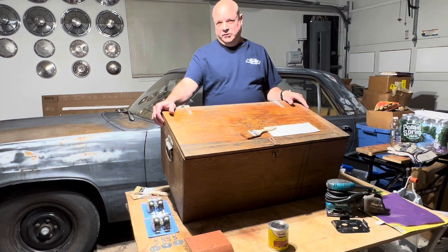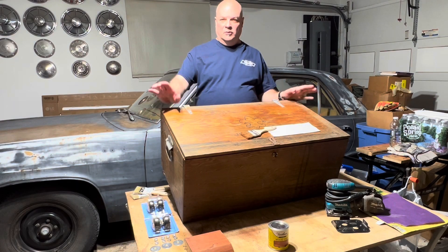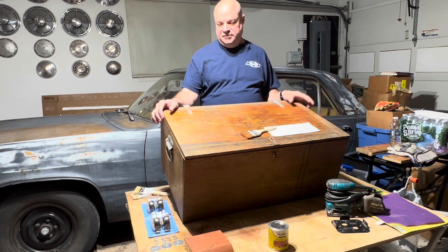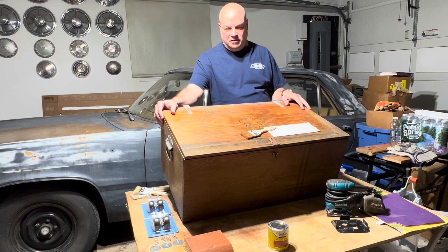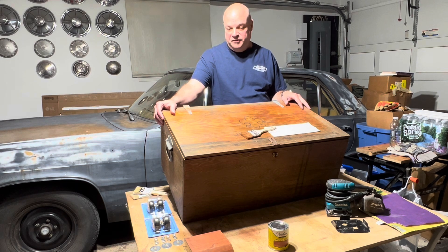Hey everyone, JD here. Welcome to the workshop. Today I'll be working on this old wooden box. It's actually a footlocker for a scout camp my father made for me over 40 years ago.